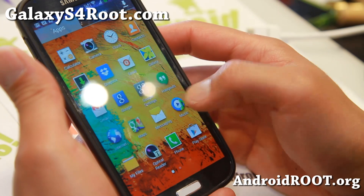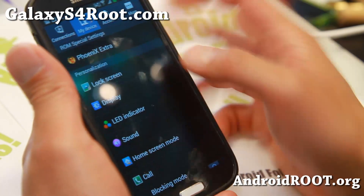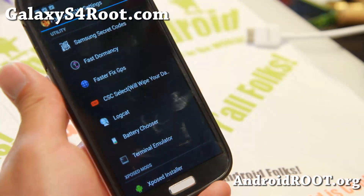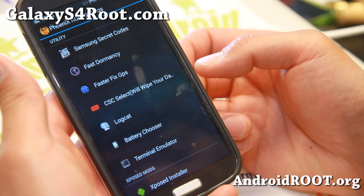These are pretty much all the apps you'll find here. Let me go ahead and show you the heart of this ROM — it does have Phoenix ROM settings here. A lot of the GTI 9500 ROMs are looking exactly the same, featuring exactly the same features.